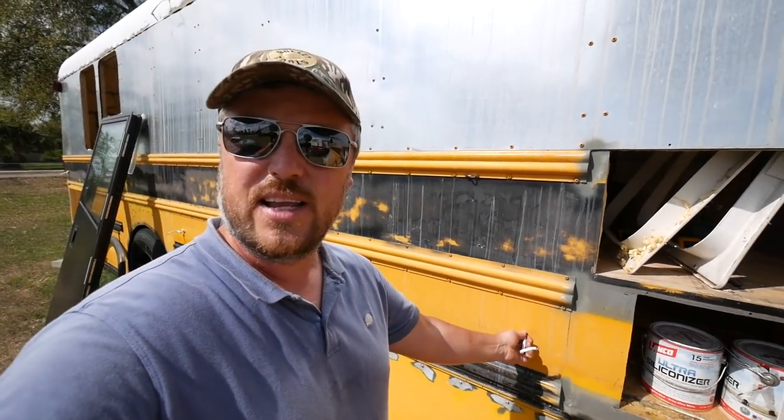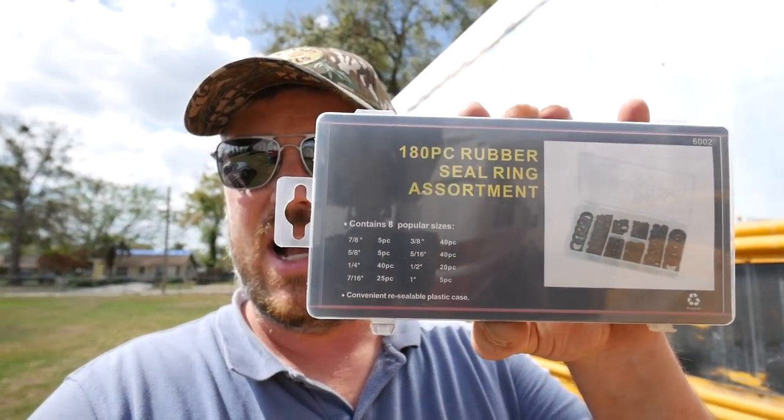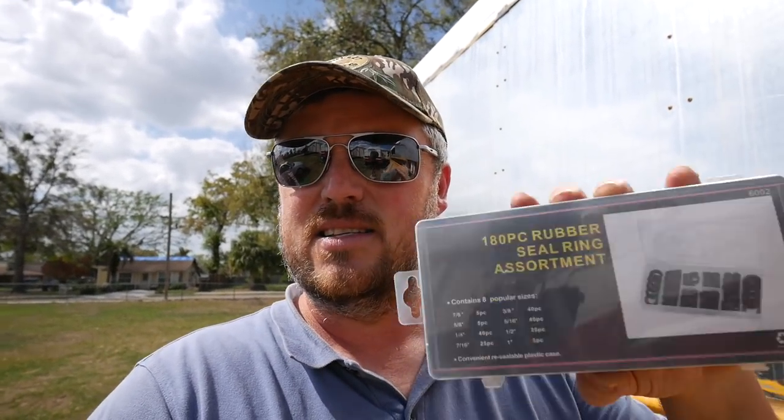We're putting rubber grommets on here just to protect the wire. This is a shielded speaker wire that we're using, but we want to put the rubber grommets on just to make sure it never cuts through the wire. I went to Lowe's and they were like $1.20 for two grommets. So I went on Amazon and found this kit — 180 rubber seals in an assortment of sizes for 10 bucks. I'll put the link in the video description so you can get rubber grommets that won't break the bank.